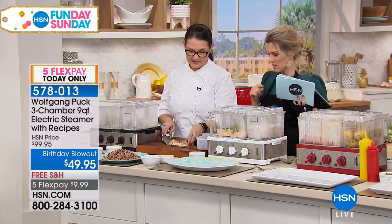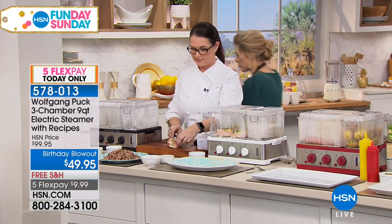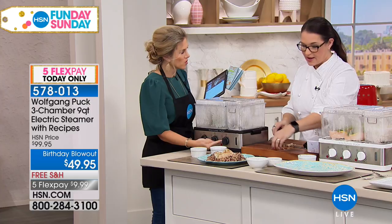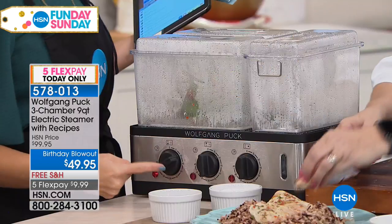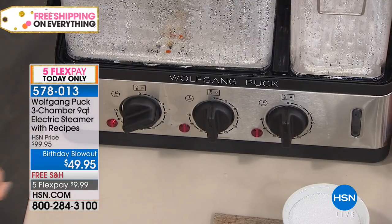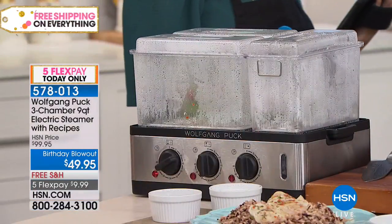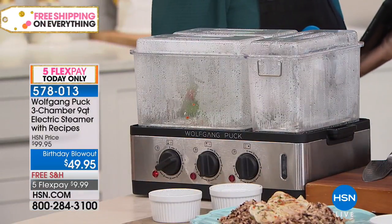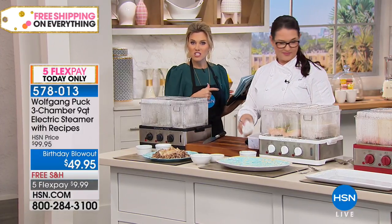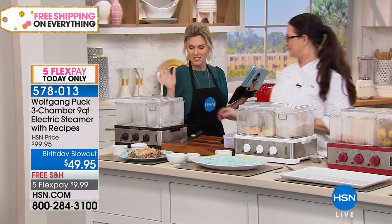I also like that with three compartments, you've got three different dials as well — each one has its own control. So you can set one for five minutes, one for 10 minutes, one for 45 minutes — whatever recipe you're making. If you're going to do a pulled pork, you'd set it at 45 minutes. Do you have any questions for Kat about Wolfgang's steamer? We are here to answer your questions live on Facebook.